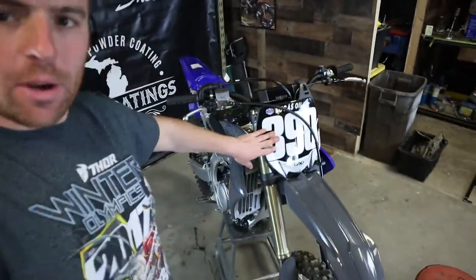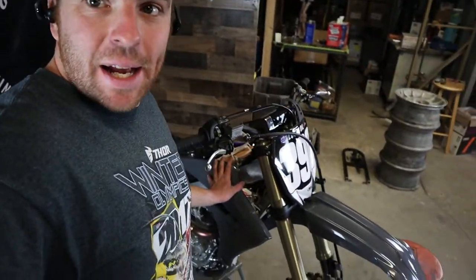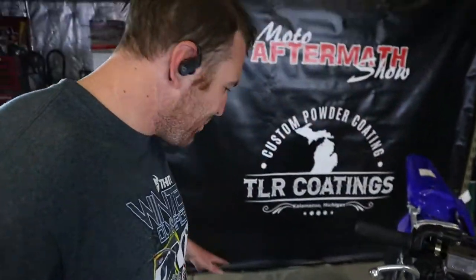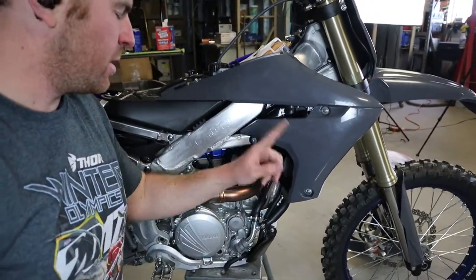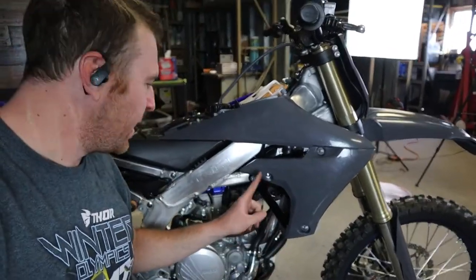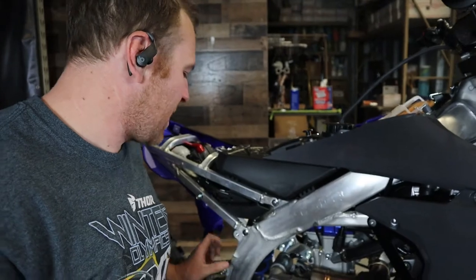We have a front fender on, front number plates on — those are the easiest ones, along with the fork guard. We did get the side panel, the right shroud, on. That was a little more tricky because we're putting the radiator braces in here — you do have to trim. Because we're putting the radiator braces in, there is trimming that has to go on, so I'm going to trim the other one before we get going on the other side.